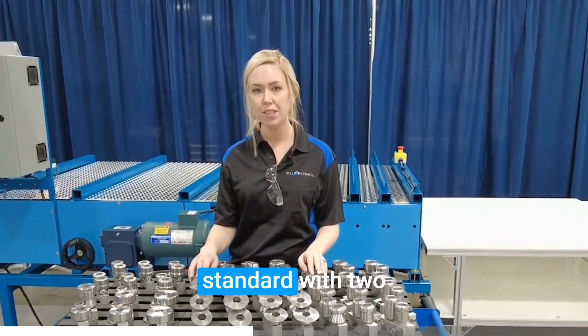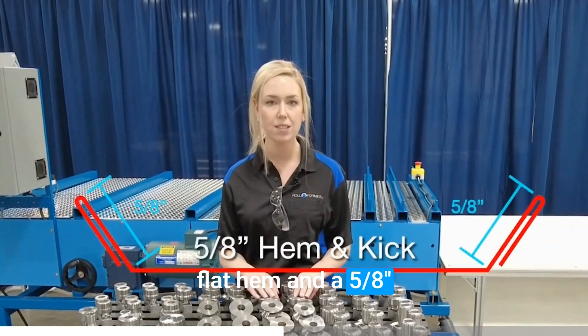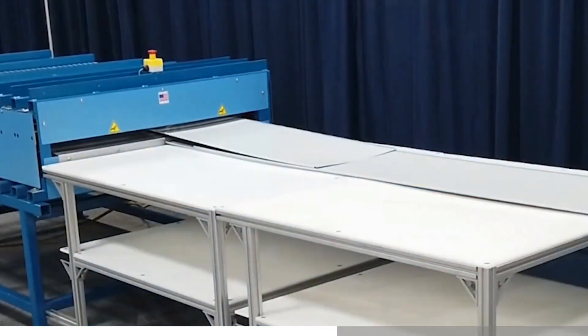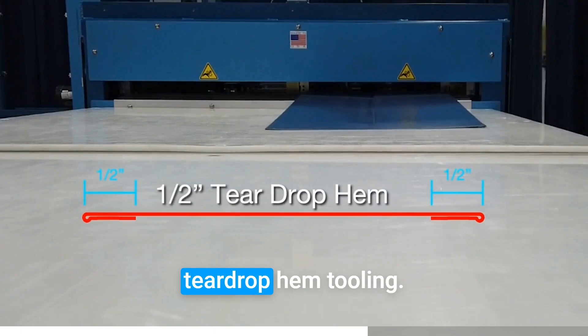The universal hemmer comes standard with two sets of tooling: half-inch flat hem, and a five-eighths kick with return. The other tooling options are three-fourths kick out with return hem, pipe lock, and half-inch teardrop hem tooling.